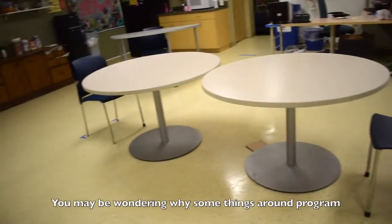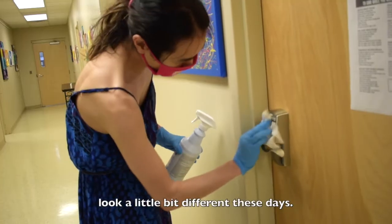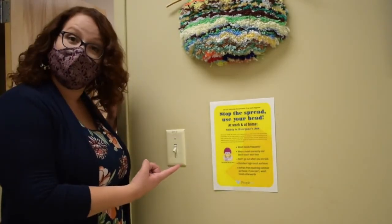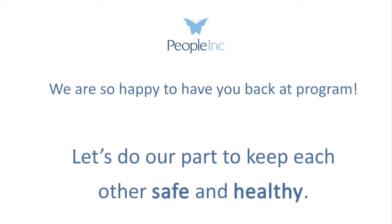You may be wondering why some things around program look a little bit different these days. We've put signs up to help remind you of how to keep yourself and others safe. We are so happy to have you back at program and we really hope that we can all do our part to keep each other safe and healthy.